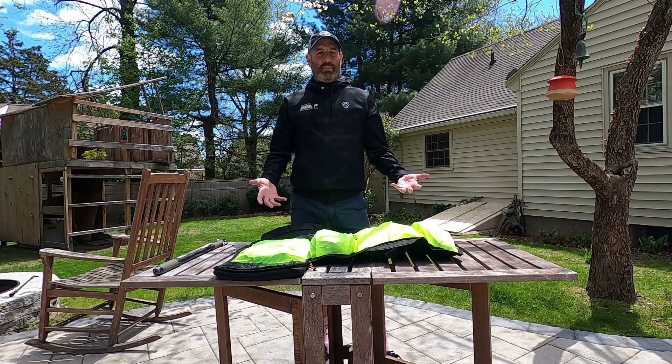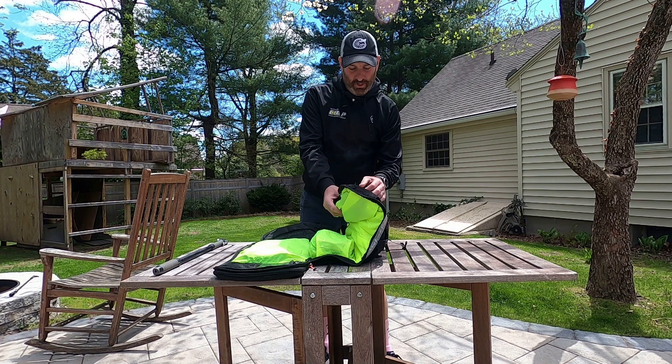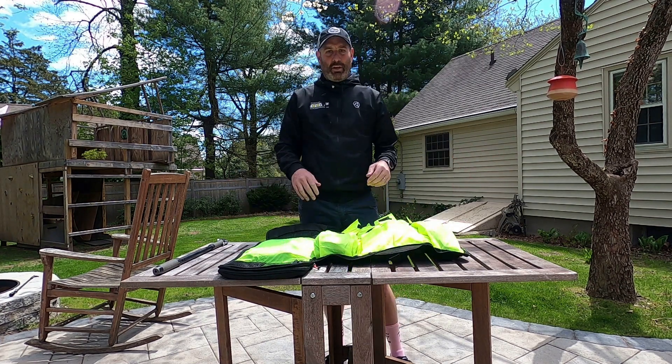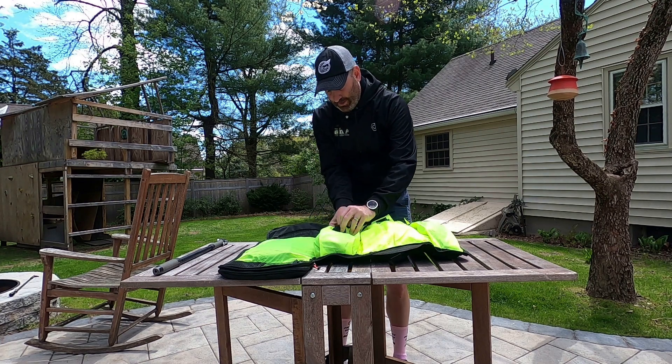As you can see, I've got this really cool backpack that opens up and has all these really neat compartments, but we're going to break it all down. So what do I carry? Spare tubes.